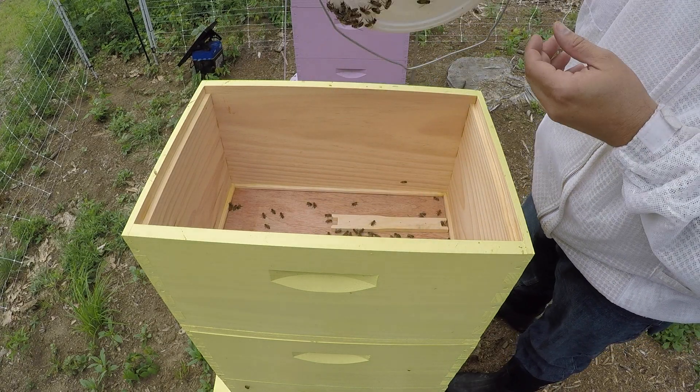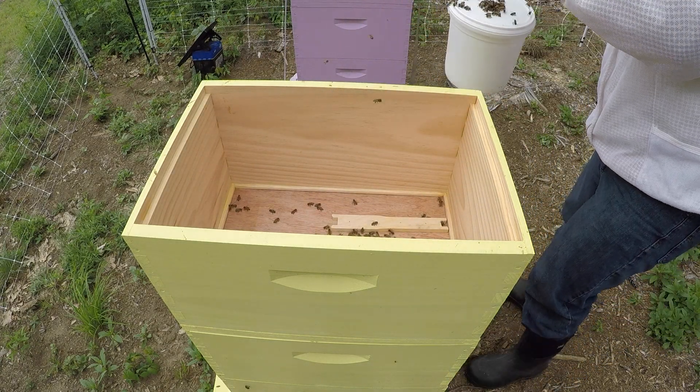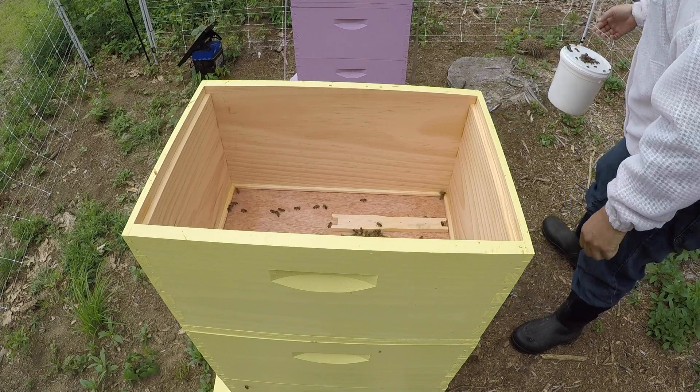Our sugar syrup is empty — absolutely empty. That's a big change from last week.